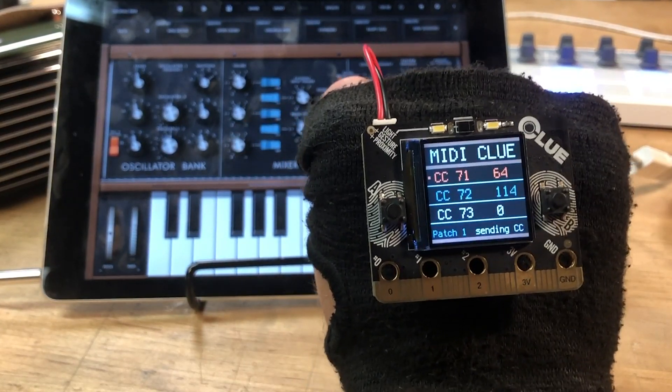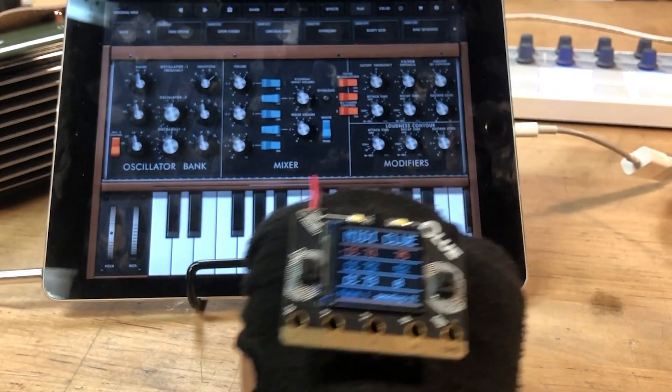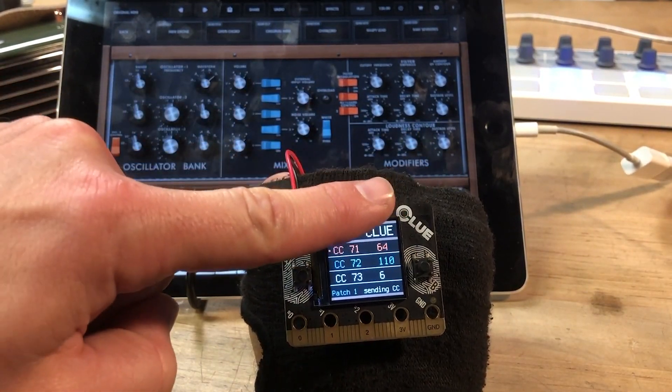This is the Moog Mini Moog app on iPad. What's happening right now is that you'll see there's some knobs that are changing as I tilt on X and Y. And I've also got knobs changing with this proximity sensor here.